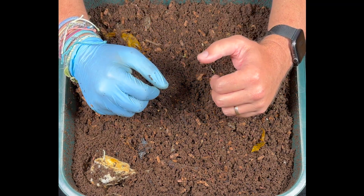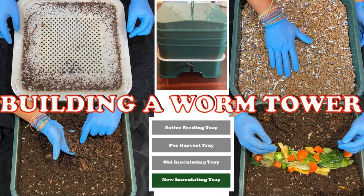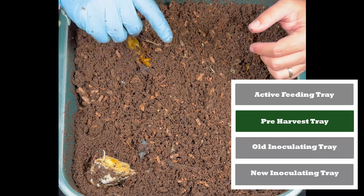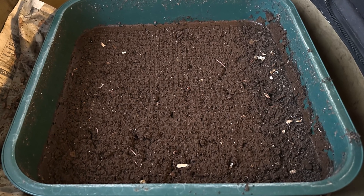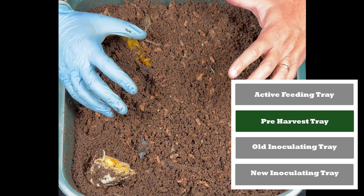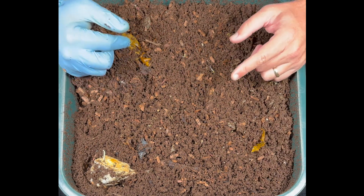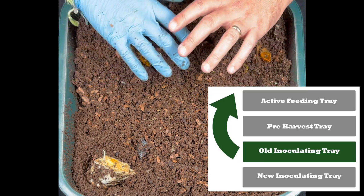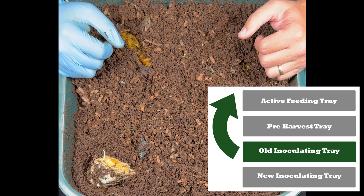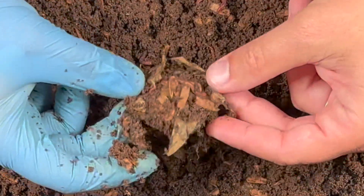Let's dig in here some more — we're going to do a rotation. I've taken the harvest tray out from underneath and put it in my urban worm bag so those worms can go in there. One time I counted the worms in my pre-harvest tray — I think it was 809. So the urban worm bag is going to get about another thousand worms. This looks like the pineapple bottom that's been in here — they've almost taken care of it completely. Lots of worms!